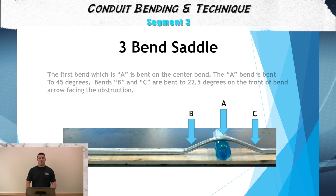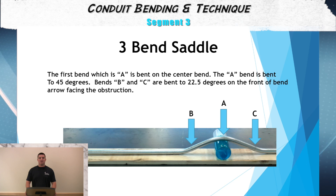The fourth step in laying out our conduit is to find the B and C marks, which is the distance between bends off of the center. If we have a 2-inch obstruction height and the multiplier is 2.5 on a three-bend saddle, that means we would have to have 5 inches between the B and A bend and the A and C bend to make sure everything lines up accordingly.